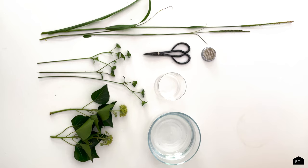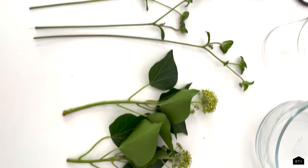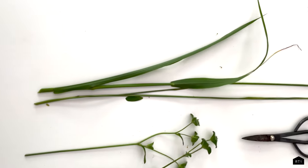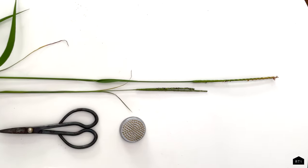The materials you're going to need are the plants that you've gathered, a flower frog or Kenzan to hold the arrangement, scissors for trimming and making adjustments, a bowl of water to keep your plants hydrated, and some sort of vessel. I'm going to show a couple different options — we're using a shallow tray and a drinking glass.